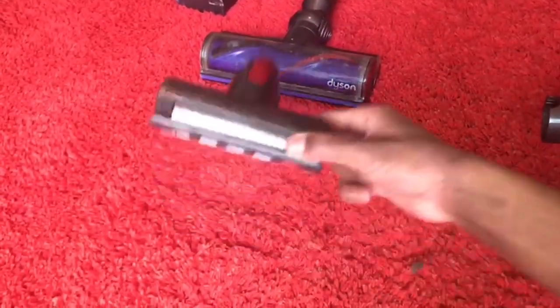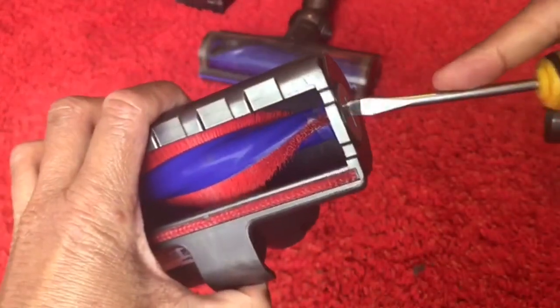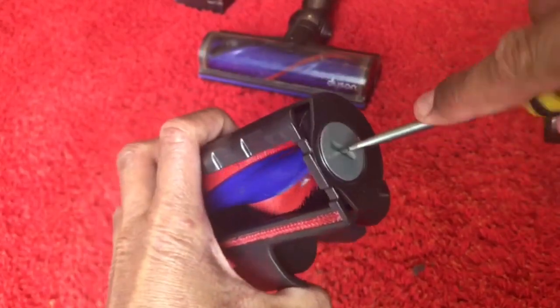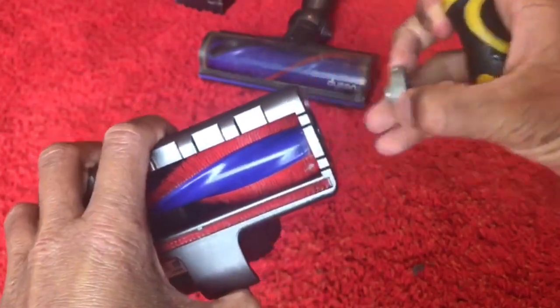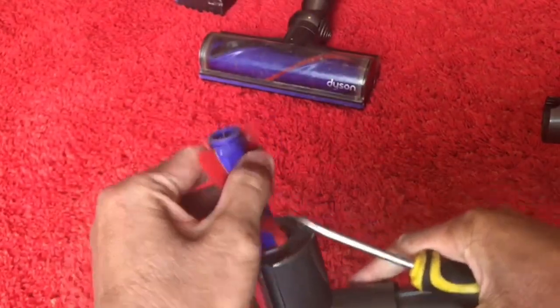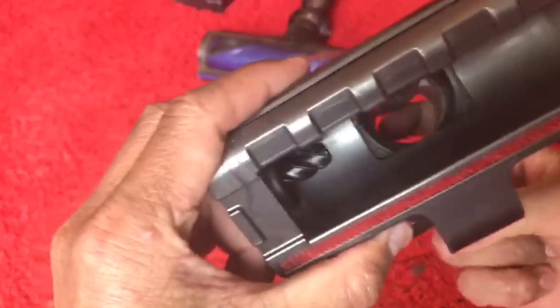Next we're going to work on the mini motorized head. The only thing you should really do to this is something I've never seen anyone cover before. Get your coin or flat screwdriver and undo this end cap — the brush will come out like so. Now give that a clean with scissors or whatever, just to cut off any hair and strings. Give the inside a wipe and make sure there are no blockages.